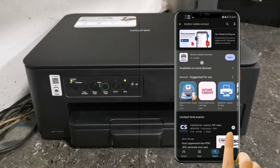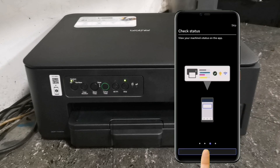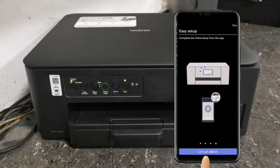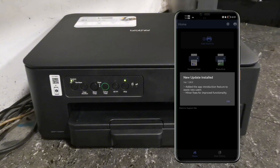When installation is done, just tap Open. On the Welcome window, tap Next, Next, and Get Started. On Terms and Conditions, check Agree and tap OK. When it shows New Update Installed, tap OK.